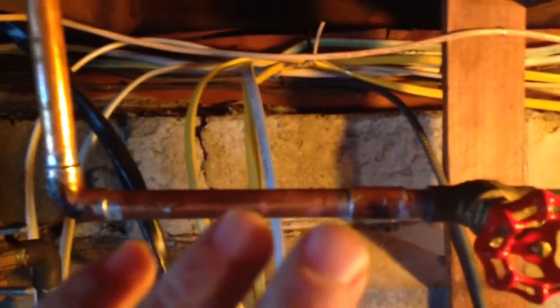So these are all kind of wiped clean. Once I soldered it, I turned my water back on slowly, inspected for leaks — there were no leaks. And we'll go outside and open up the sill cock.